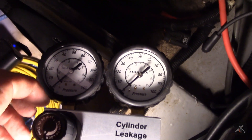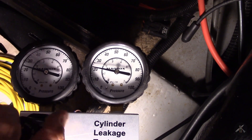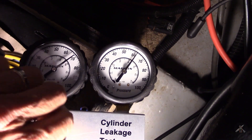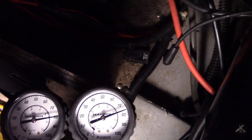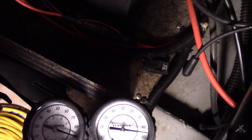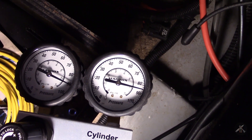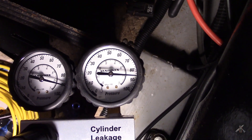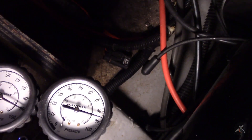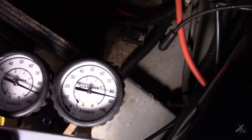I've got it up to number eight. Let's try number eight. Dial up the pressure, take her to 90, and let her stabilize a little bit. What do I got? 86, with a little bit of leakage — but hey, that's not bad either.